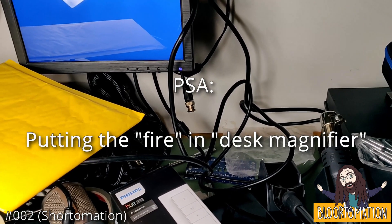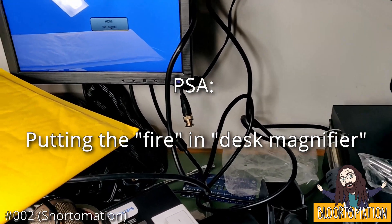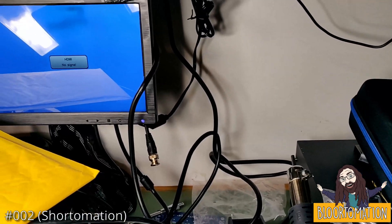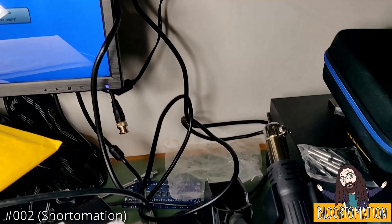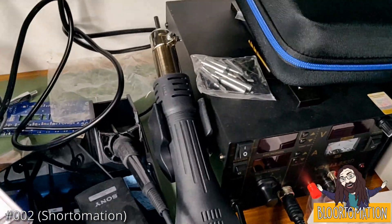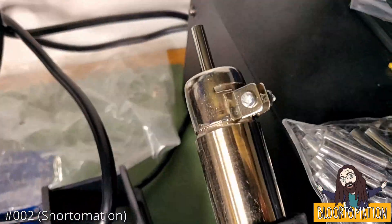Here's something you won't have seen every day, and I've never seen before, but I have heard rumours about it happening - I just didn't really believe there was much truth in them. I've come in here to my complete tip of a workbench just to shrink some heat shrink using this hot air gun.